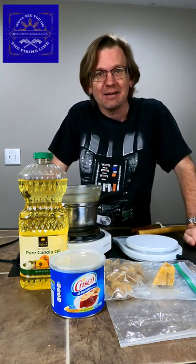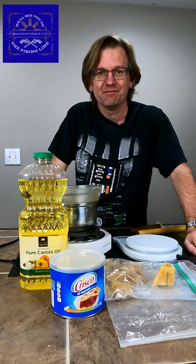You can use it there too. My name's Branch Water Jack, and this is another quick tip from the firing line.